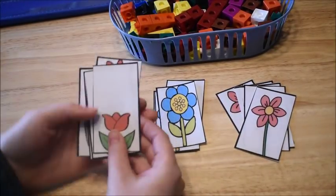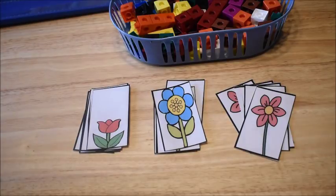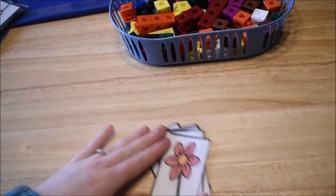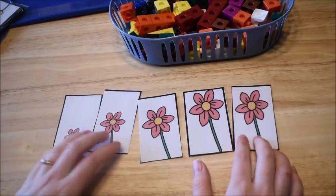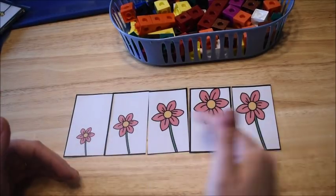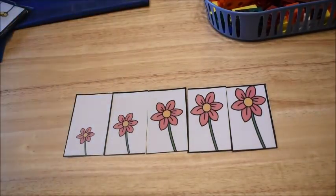This next activity is a sorting activity with flowers. There are different sets of flowers — the activity comes with about eight or nine sets. Give the kids one set at a time, all flowers looking the same within the set. The kids sort them from shortest to tallest. They can do that right on a table, with the flowers mixed up first, then arranged from shortest to tallest.